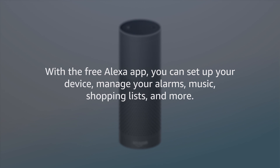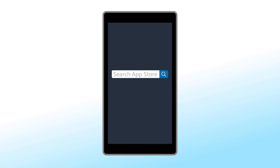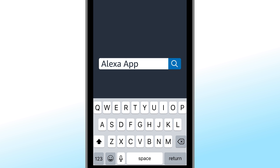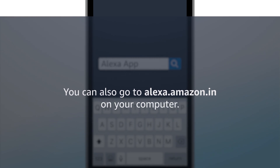With the free Alexa app, you can set up your device, manage your alarms, music, shopping lists, and more. To download the Alexa app, go to the App Store on your mobile device and search for Alexa app. You can also go to alexa.amazon.in on your computer.